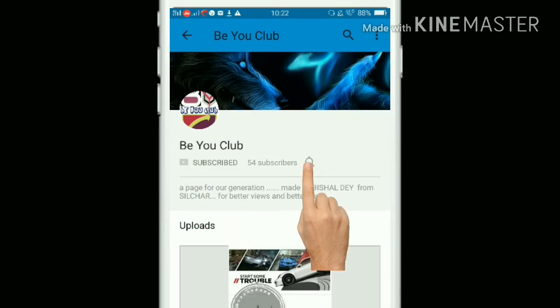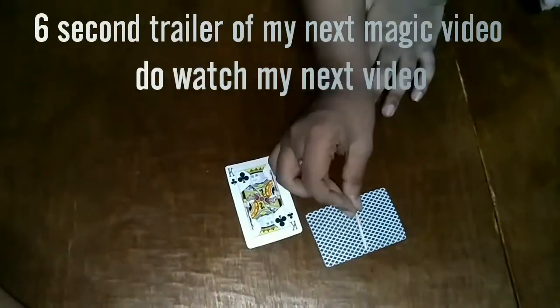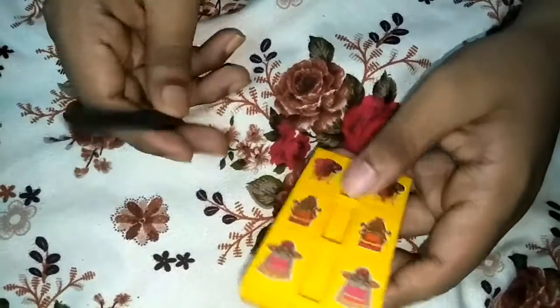Subscribe to my channel and hit the bell icon to never miss a video. Hello guys.